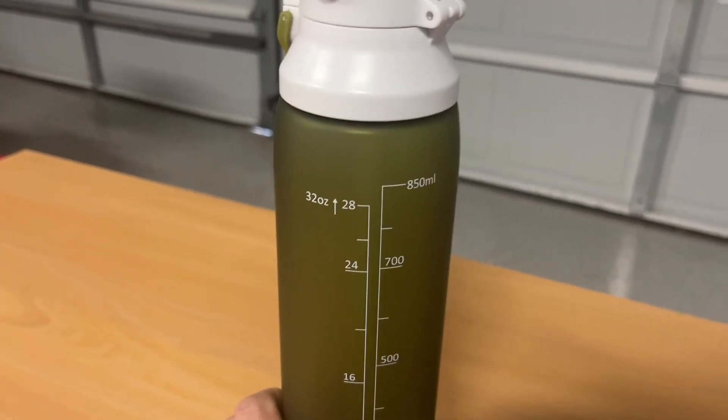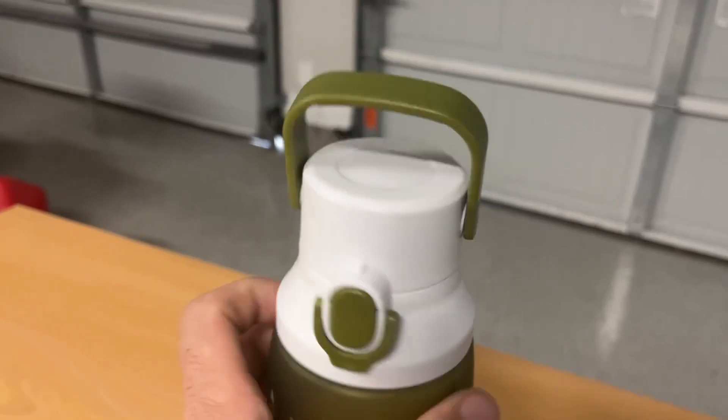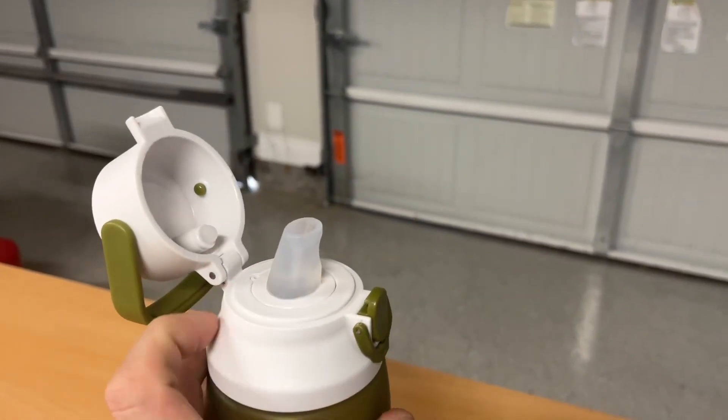On the backside here, got everything measured out. There's a flip top, which is nice because it'll keep your straw clean and protected.